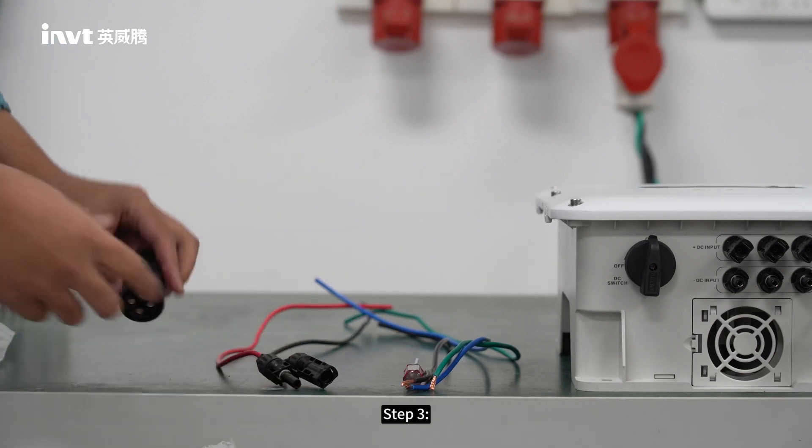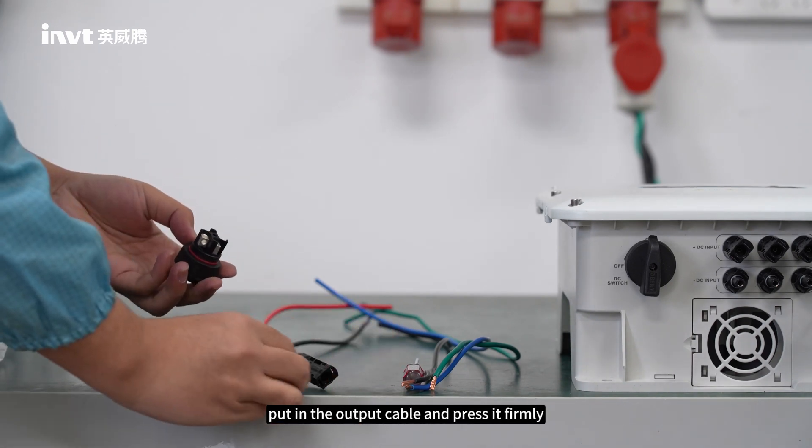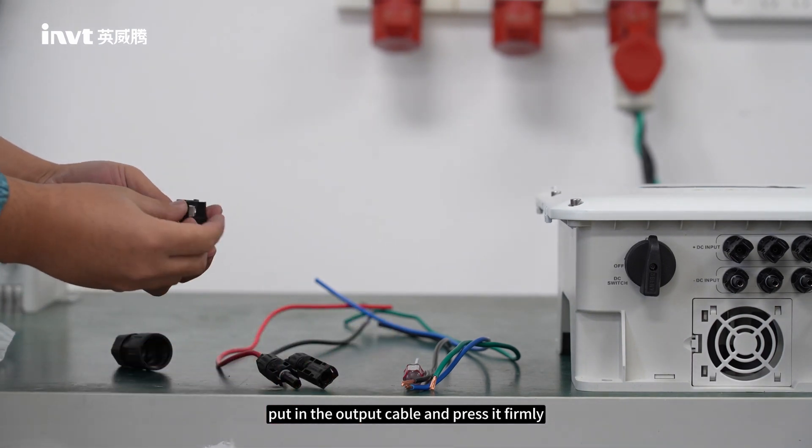Step 3: Assemble the output connector. Unscrew the terminal connection, put in the output cable, and press it firmly.